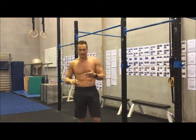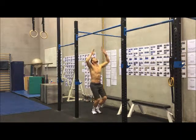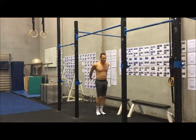A couple of errors we normally see: if you don't have the abdominal strength to do an L pull-up, we'll often see the legs can't hold at 90 degrees — it might look like this. That's probably the first error.